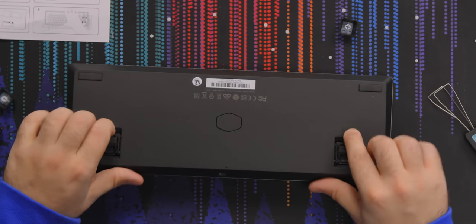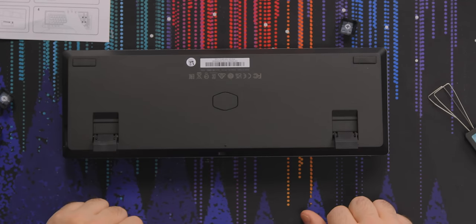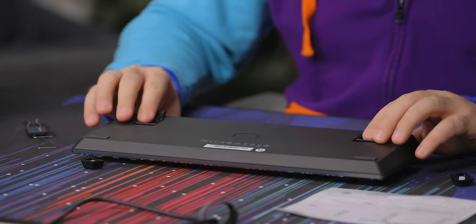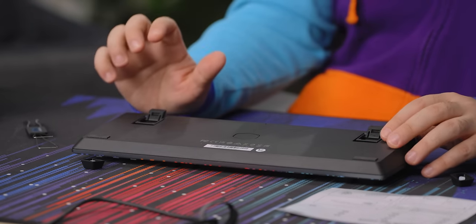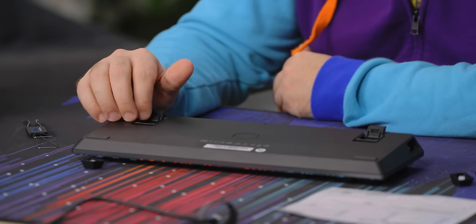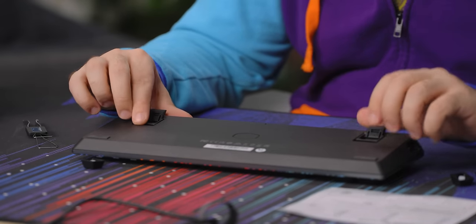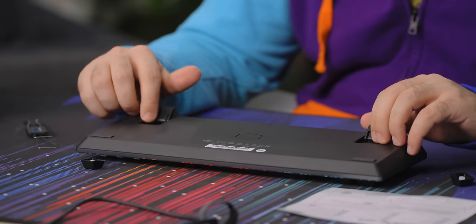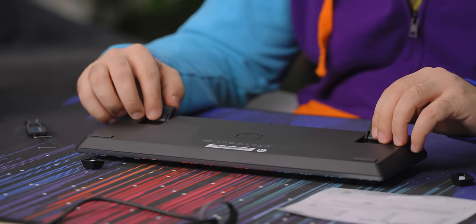I get why they need the keycaps off now too — because you've got to slide it over and that would touch the keycaps. On the bottom, we've got two-stage adjustable feet. I'm a big fan of this. This is one of the features that I would really like to see on more high-end boutique boards. I know these feet aren't necessarily as sturdy and they have more of a tendency to break, and they're probably going to have to be plastic, but I just don't care.